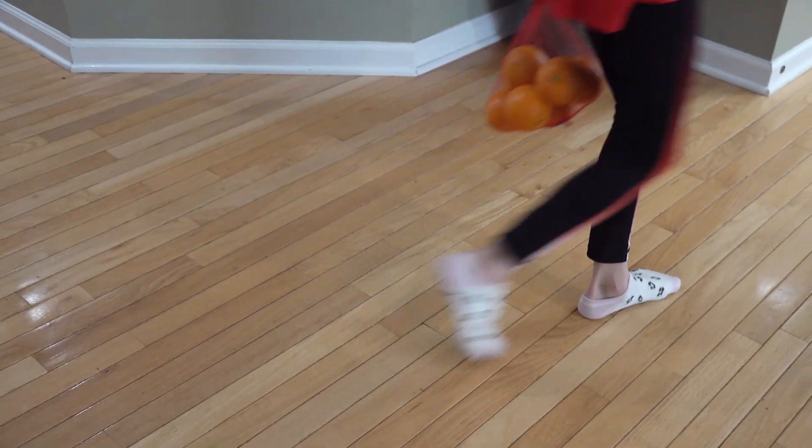Guys, I got some groceries! Let's go eat, I'm so hungry!